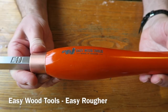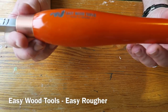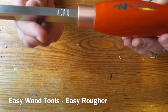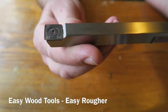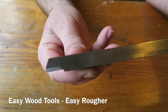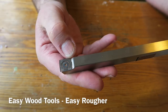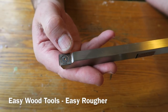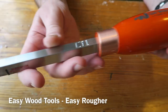We'll start with the Easy Wood Easy Ruffer - this is the full size version. They're all colour coded so all the roughing tools have got the orange handles. I'll give you a close-up of the carbide tip - a bit dusty because I've been using it. It's roughly square, it's got a slight radius on the edges, and you can rotate it round as one edge gets blunt - you can undo it with the supplied allen key and turn it round. And that's the Easy Ruffer.